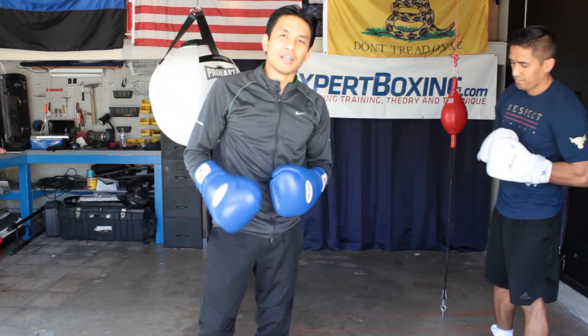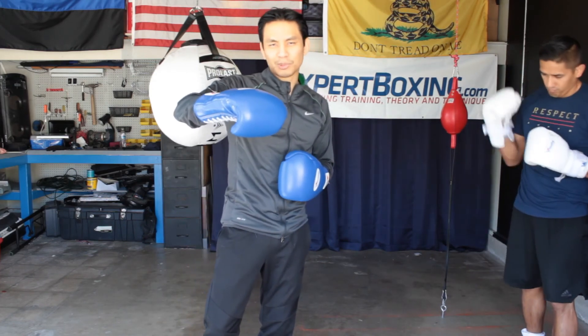I'm John from Expert Boxing. If you like these tips, subscribe to my YouTube channel. Also check out my website at expertboxing.com. Thanks for watching.